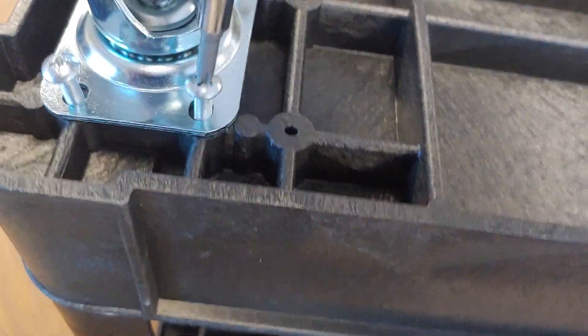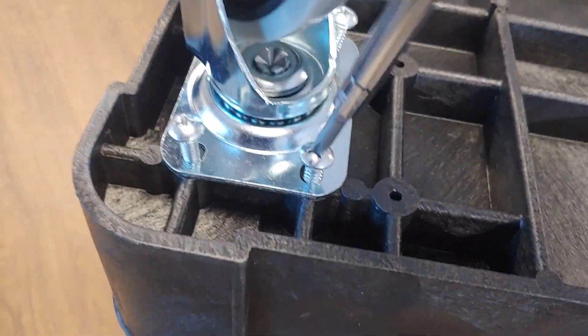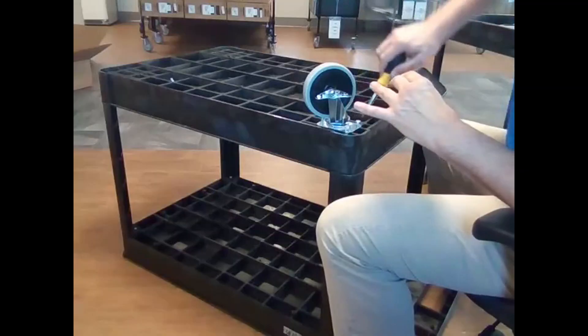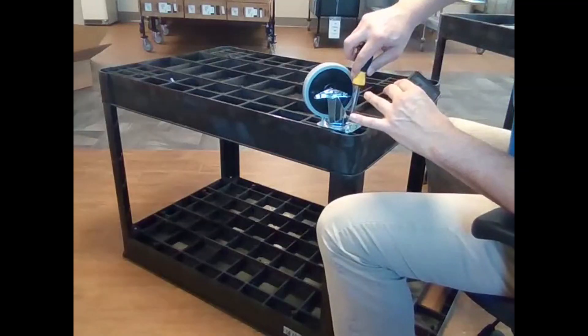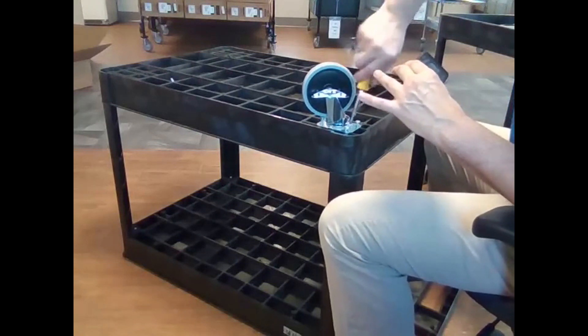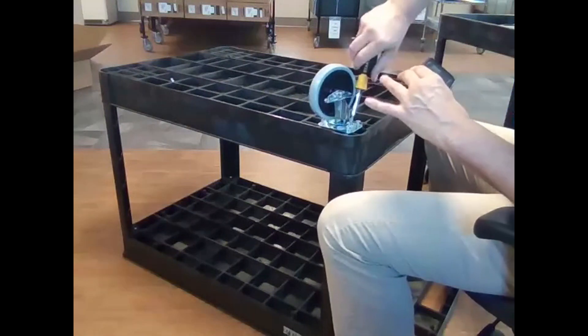This isn't rocket science. What I would do is just leave them halfway - screw them all in halfway and make sure everything is even and moving. And that's good advice with anything you're putting together.